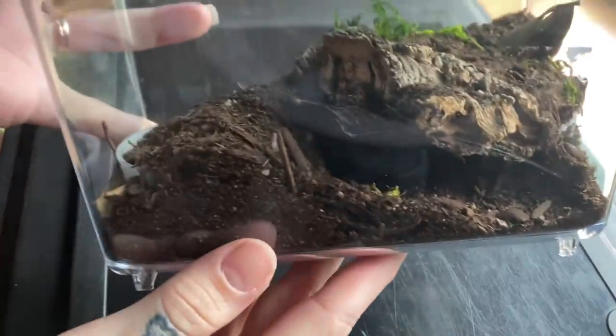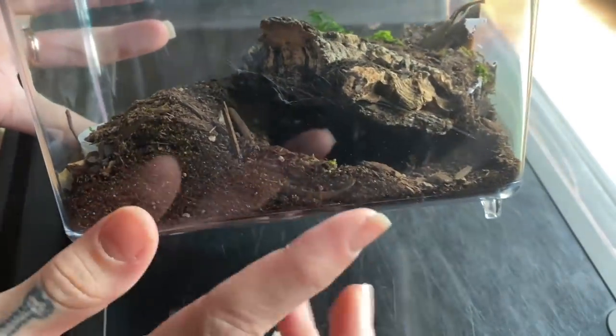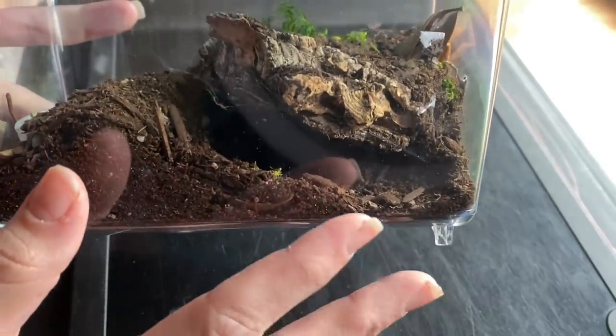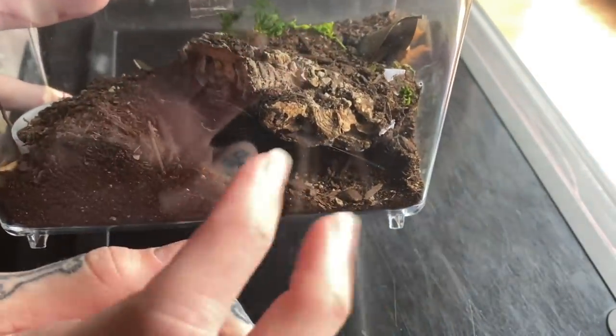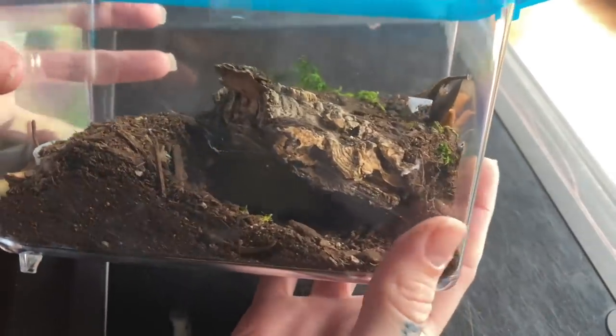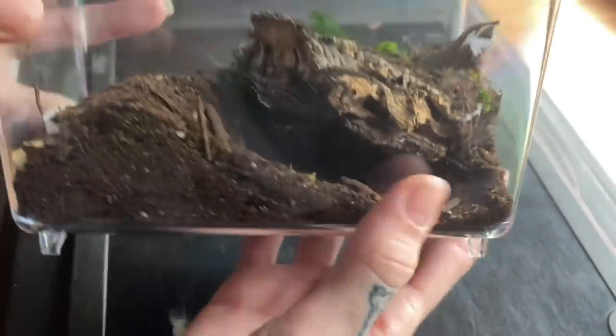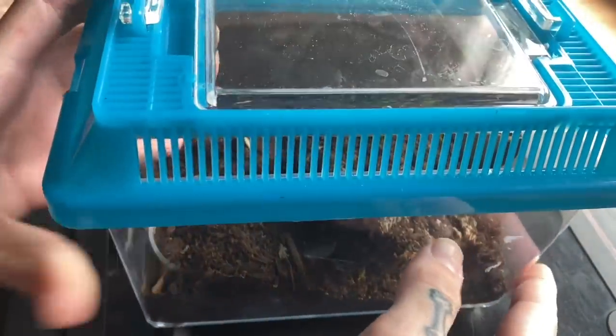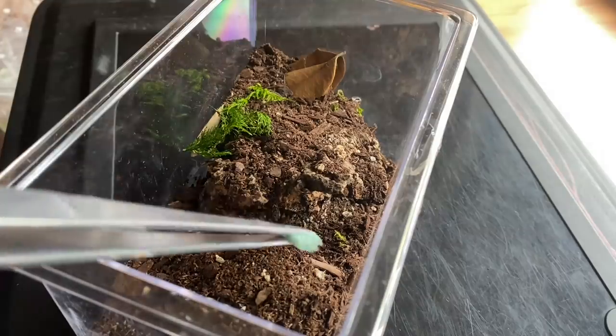We are going to start off with this Pamphibetius species — this is the new one I'm not very familiar with, although I did read it's called the chicken spider and there's a lot to learn here. It already dug a nice little burrow and it's already got a very good appetite, so let's see if we can get it out. Here is just a little worm.